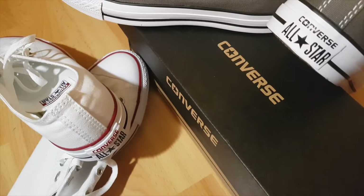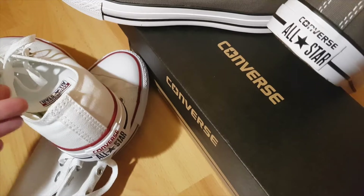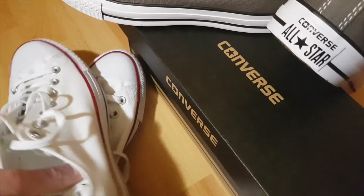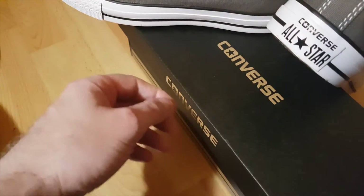Hello and welcome to my channel. Today I'm going to give you some tips about what is real and what is fake about these very popular Converse trainers, so here we go.